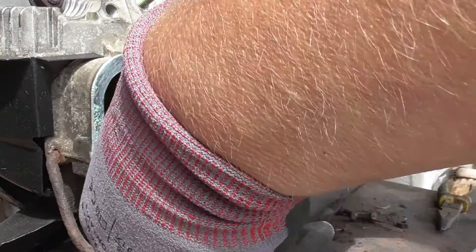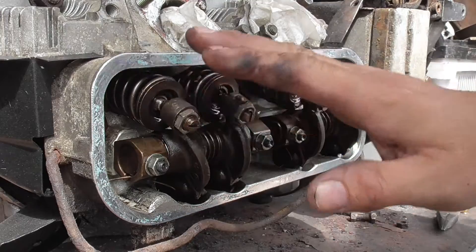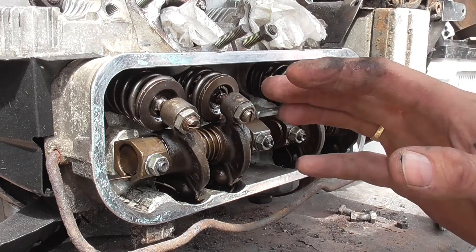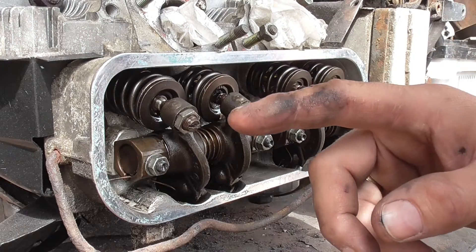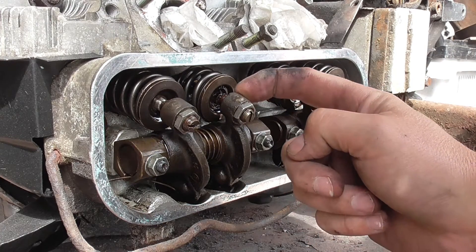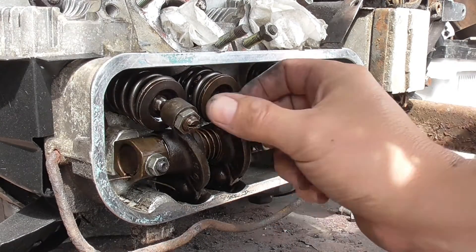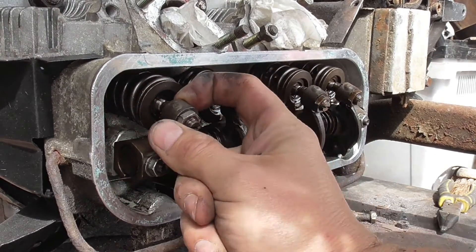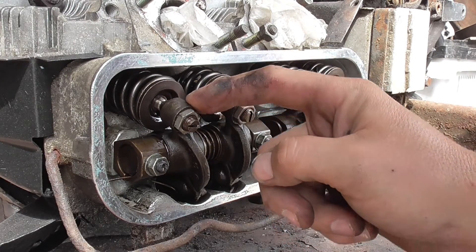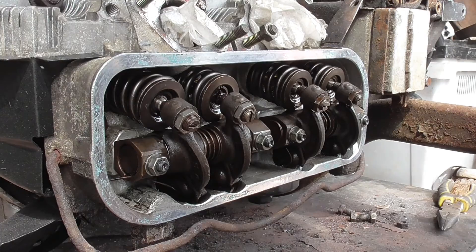I put the engine to top dead centre compression stroke on number one and turned it anti-clockwise a couple of times. If you're not sure about setting the valve timing on your engine, I did a previous video on the CT and the procedure is pretty much the same for the 2 litre. We're now at the compression stroke on number three — you can see this one has a bit of flexibility and has been set correctly. This one is rock solid; it turned about three quarters of a turn before it started compressing the spring. There was no give at all — it's acting like a solid tappet rather than a hydraulic one.